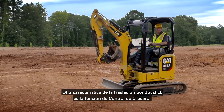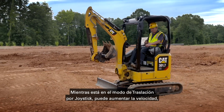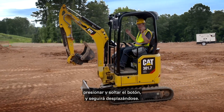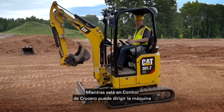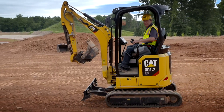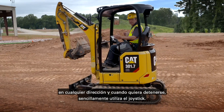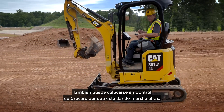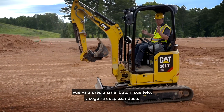Another feature of stick steer is the cruise control function. Whilst you're in stick steer, put your travel speed forward, hit the trigger, let go, and you will continue to travel. While in cruise control you can steer the machine in either direction, and as soon as you want to stop, just hit the joystick. You can also engage cruise control in reverse — hit the trigger again, no hands, and you continue to travel.